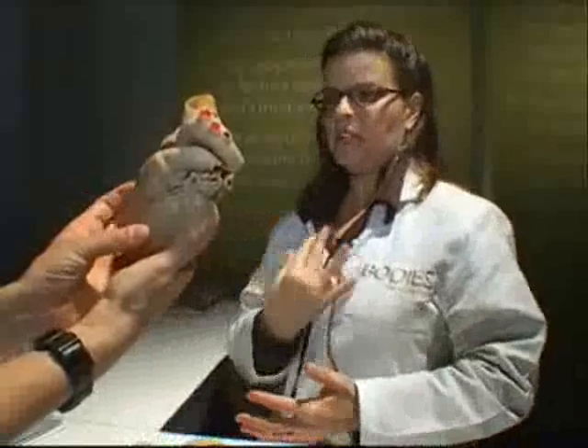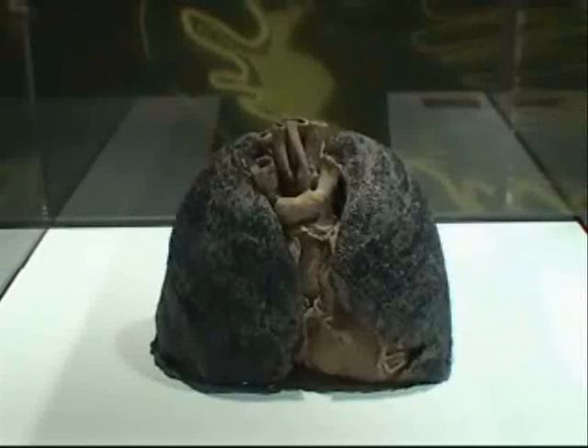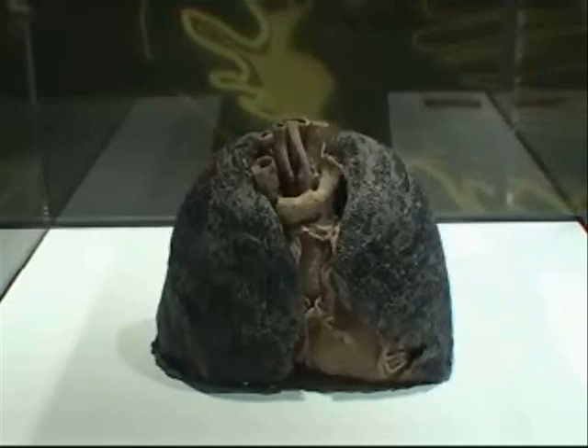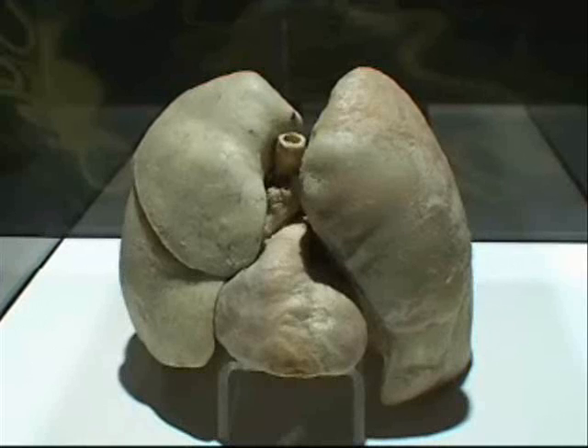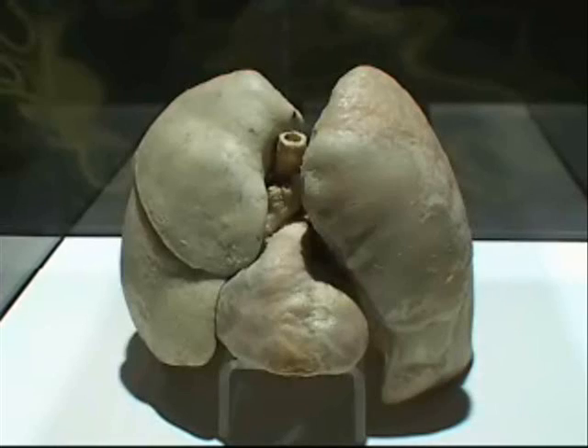One of the most famous exhibits is a set of blackened, shrunken lungs of a heavy smoker. Next to them is a set of a non-smoker's white, healthy lungs. The difference between the two is so stark that, according to exhibit spokesmen, many visitors who smoked until that day gave up smoking on the spot.